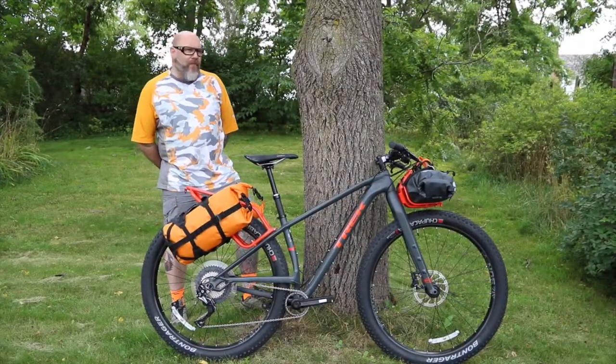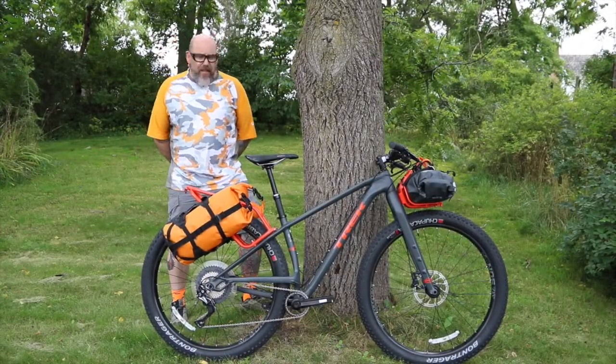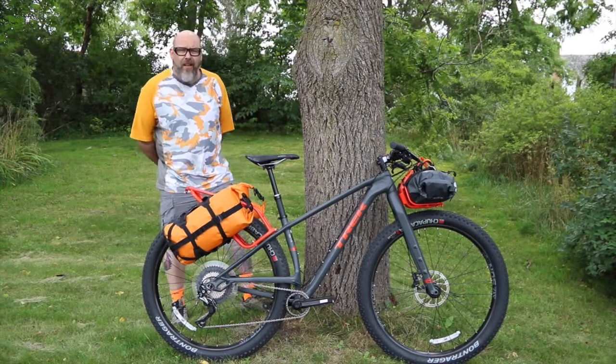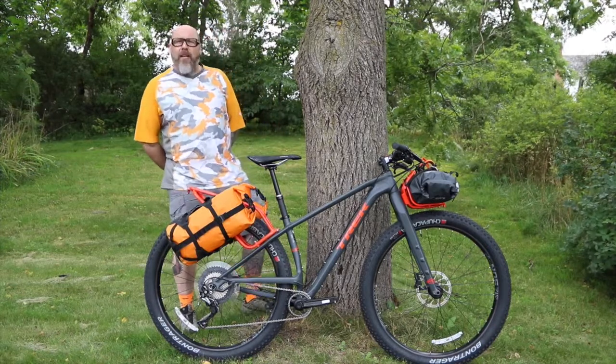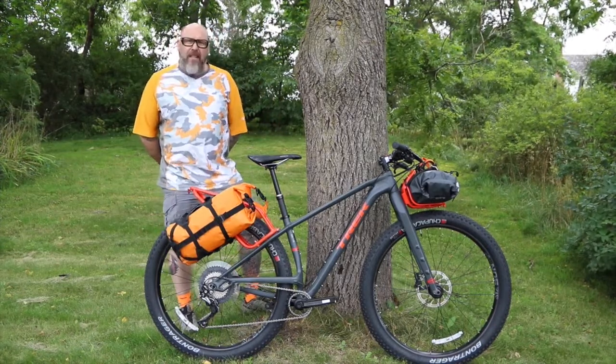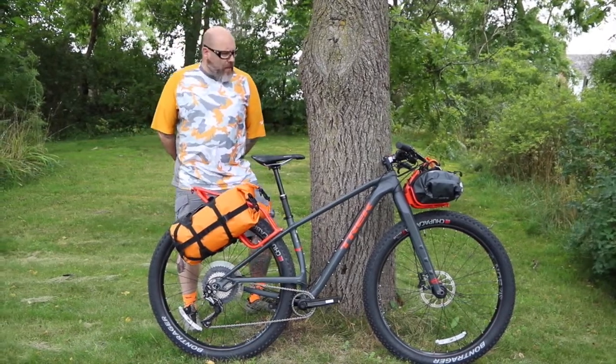Hey guys, this is Scotty P from Delafield Wheel & Sprocket. We're standing here with the new Trek 1120. It's the new super ultra adventure touring type bike based on the 29 plus wheel setup.